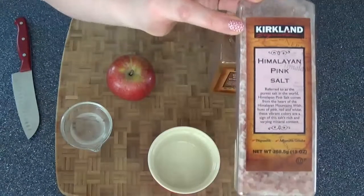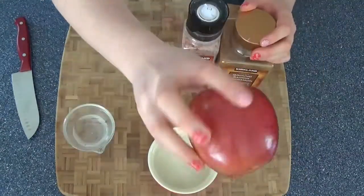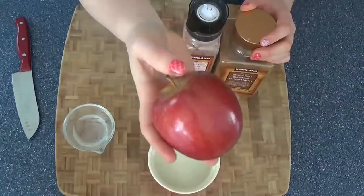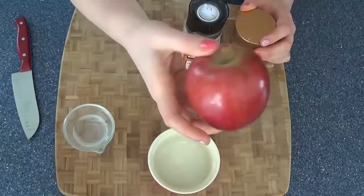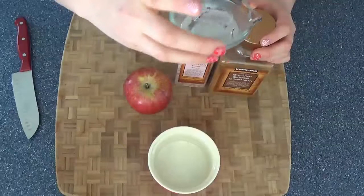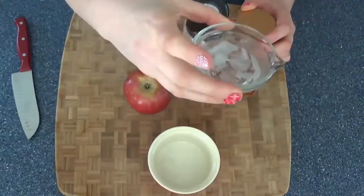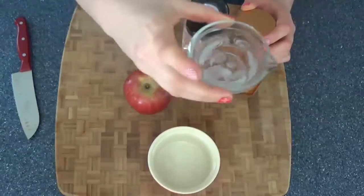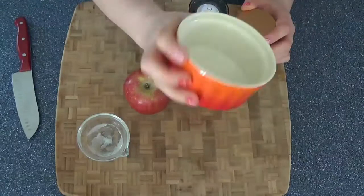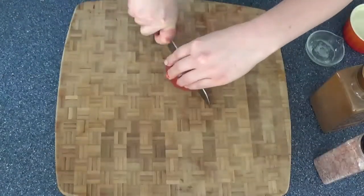What you will need for this recipe is some ground cinnamon, some Himalayan sea salt or any kind of sea salt that you have, and a nice clean apple. Today I'm using Braeburn — you could use a Granny Smith or anything you like. You'll also want two teaspoons of melted coconut oil.